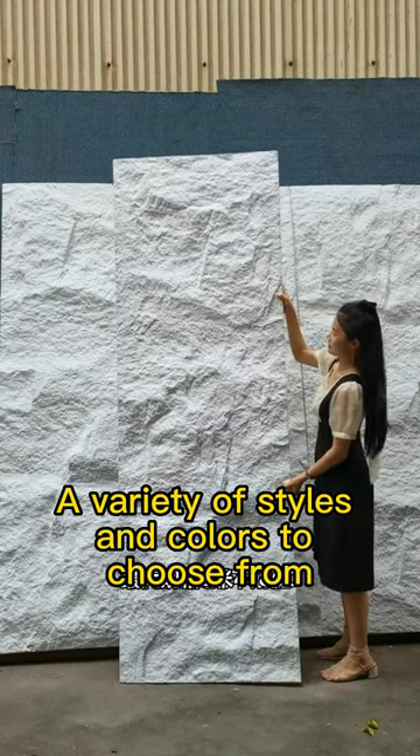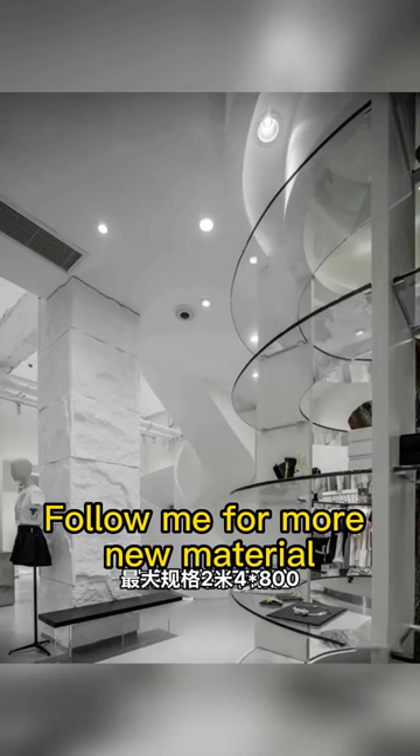A variety of styles and colors to choose from. Follow me for more new material.